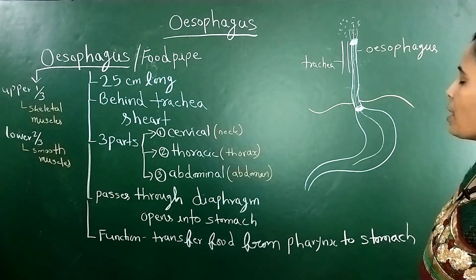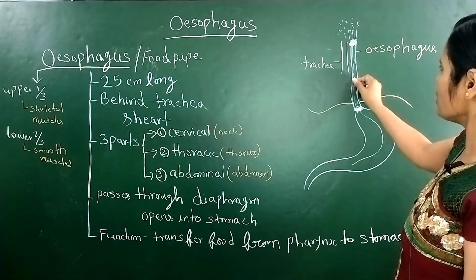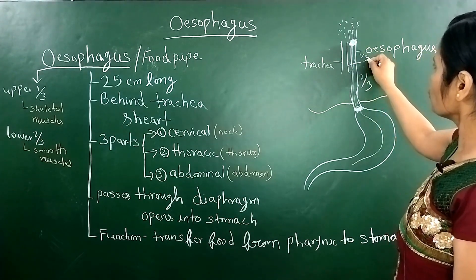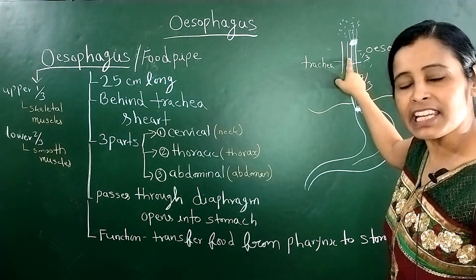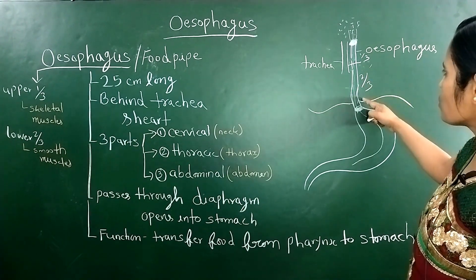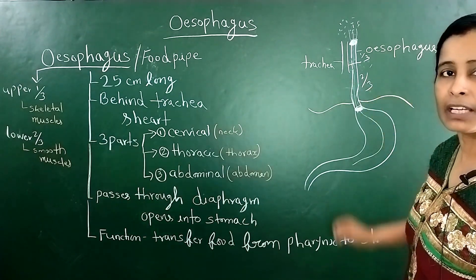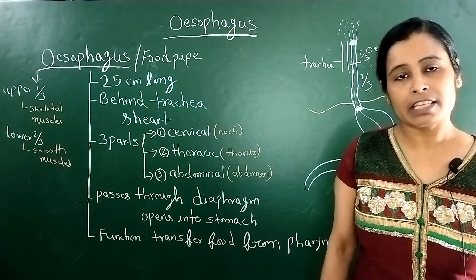Now I want to tell you an important point about the oesophagus. If you talk about the three parts, the upper one-third is made from skeletal muscle. And the lower two-thirds is made from smooth muscle. So remember: upper one-third of the oesophagus is skeletal muscle, and lower two-thirds is smooth muscle.